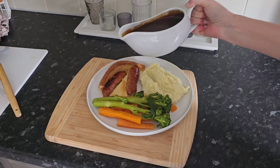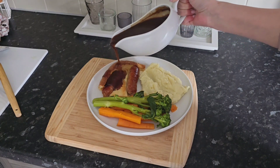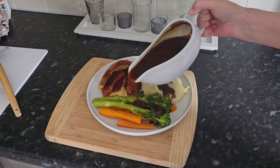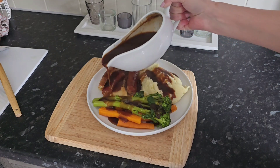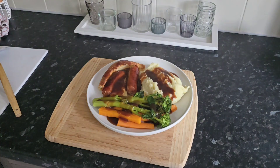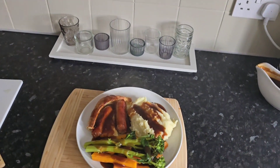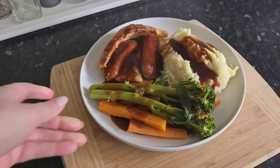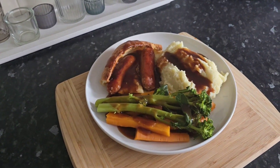And then some lovely thick gravy all over the top, especially with the sausages, a little bit over the mash and some over the veg. That's my oven fan just come on. So that is my dinner: Toad in the Hole, mashed potato, sweet carrots and tender stem broccoli.